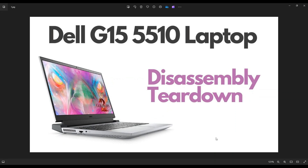Hey guys, my name is Jamin. Thanks so much for visiting my channel. In this video, I have a Dell G15 5510 gaming laptop. I'm going to take you on a teardown or disassembly tour, show you how to get inside and all the various major components you can access when you're inside.